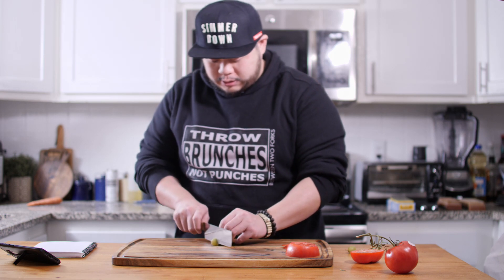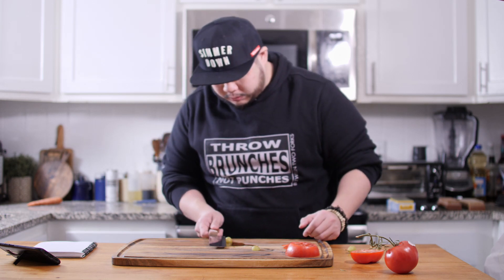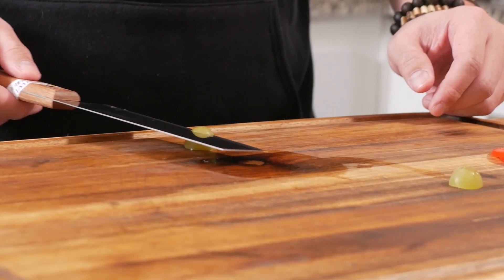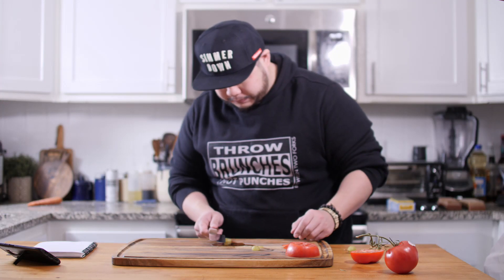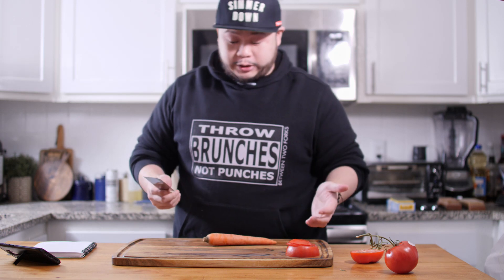Let's see if it passes the grape test. And it also passes the grape test. I am fairly impressed with the performance of this knife so far. Now the carrot test — as you guys know, the carrot test is one of my favorite tests because it tests the geometry of the knife and the grind of the knife.